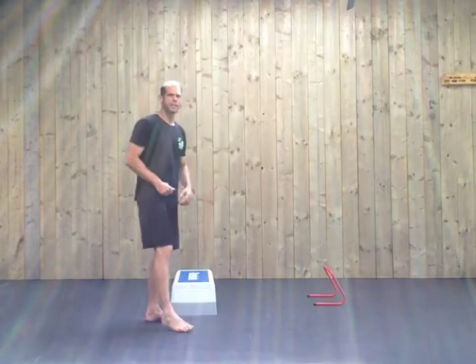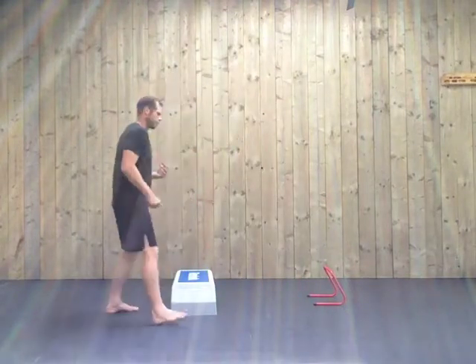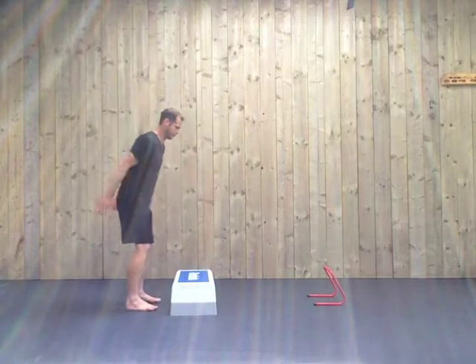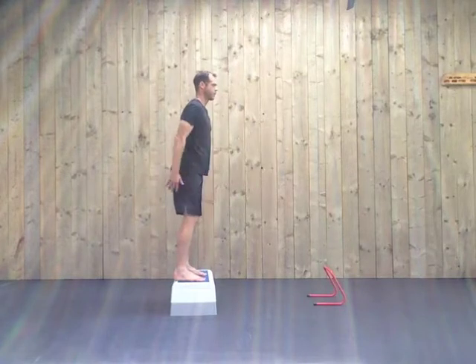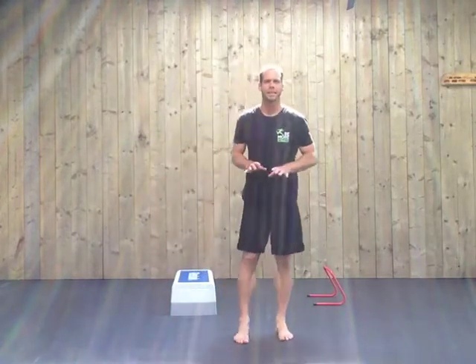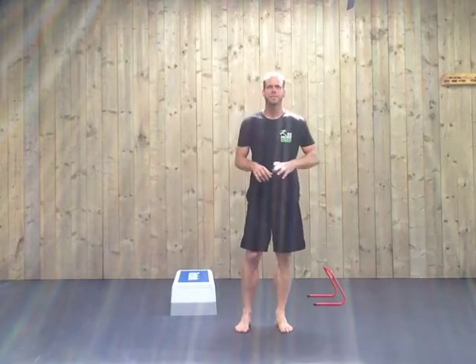Another good way to progress is a high jump. You can jump up onto a step or anything else. Make sure the landing is soft and silent. The quieter the landing, the more control you have over the landing.